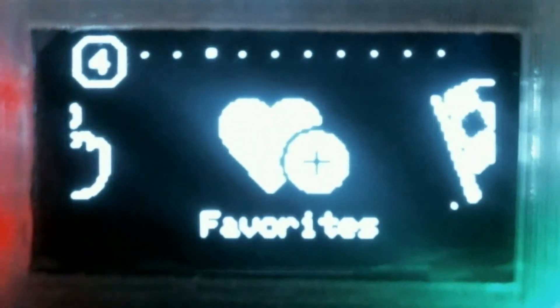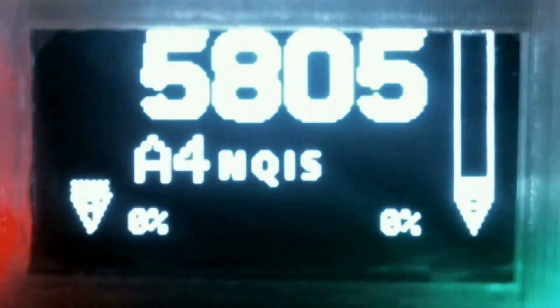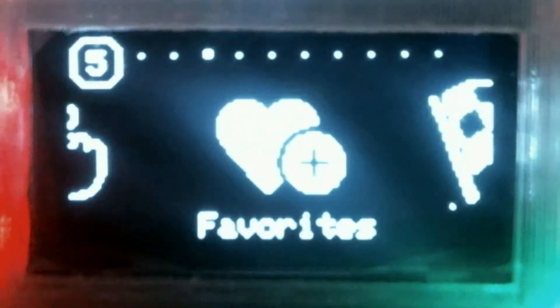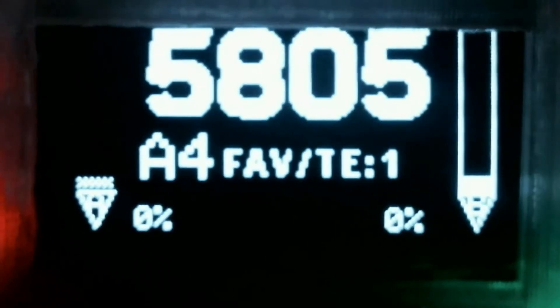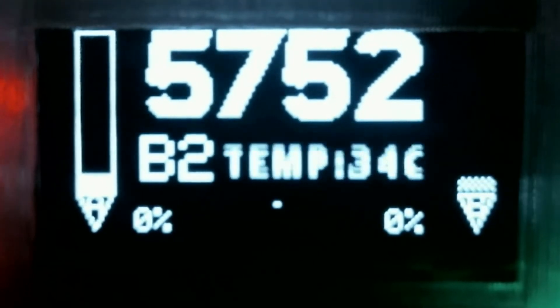Then we get on to favorites. And in favorites, when you press on the menu wheel, you can see what favorites you actually have saved. You can see here that I have 5805, which is A4, and I have 5752, which is B2.